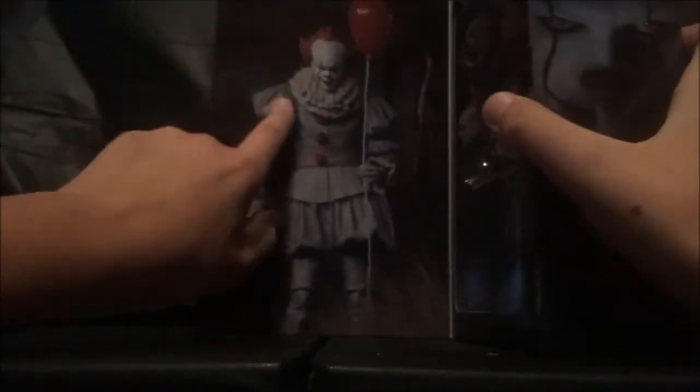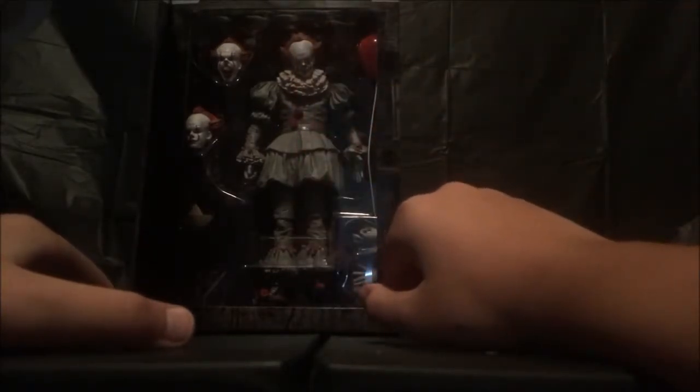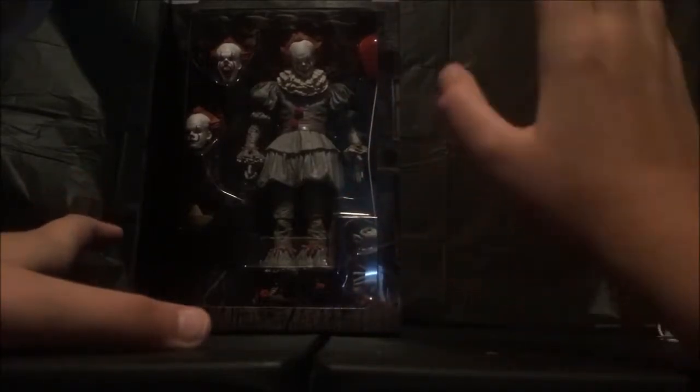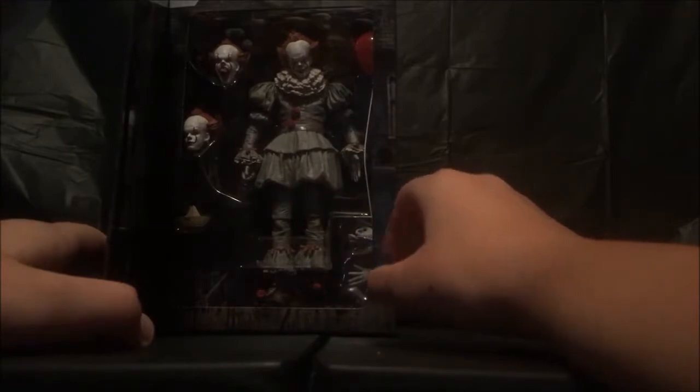We're just gonna — oh, it's Velcro! Nice. We got it right here. This is looking nice. So we've got him — his head's tilted. This is amazing for people who just like displaying. We've got his hands, his hand to hold the balloon right there. We've got the boat. Basically he has three faces: a completely average face, a creepy tilted face, and his 'I'm going to kill you' face. I really like this Velcro — as you can see, it's one piece.